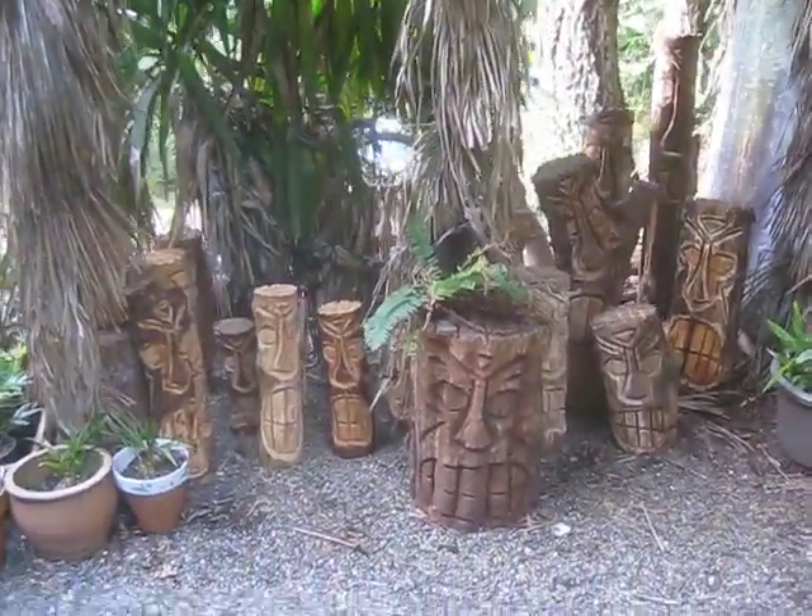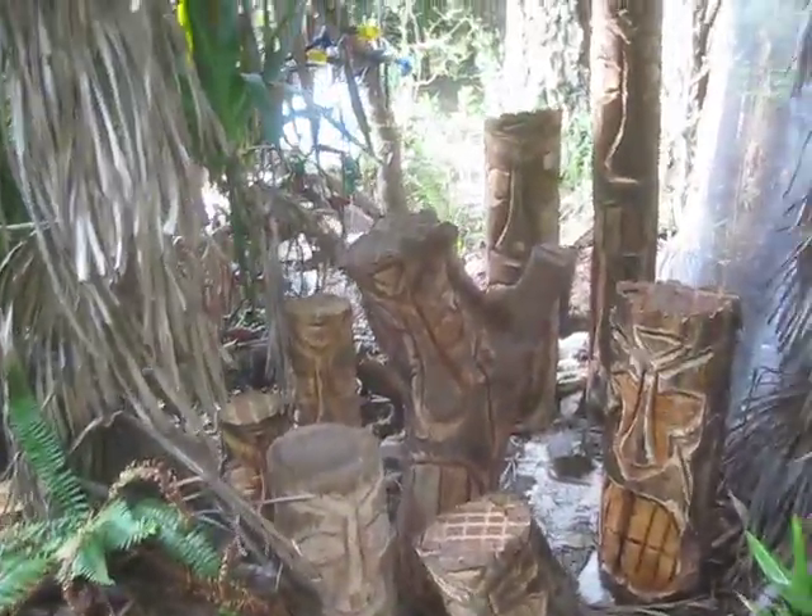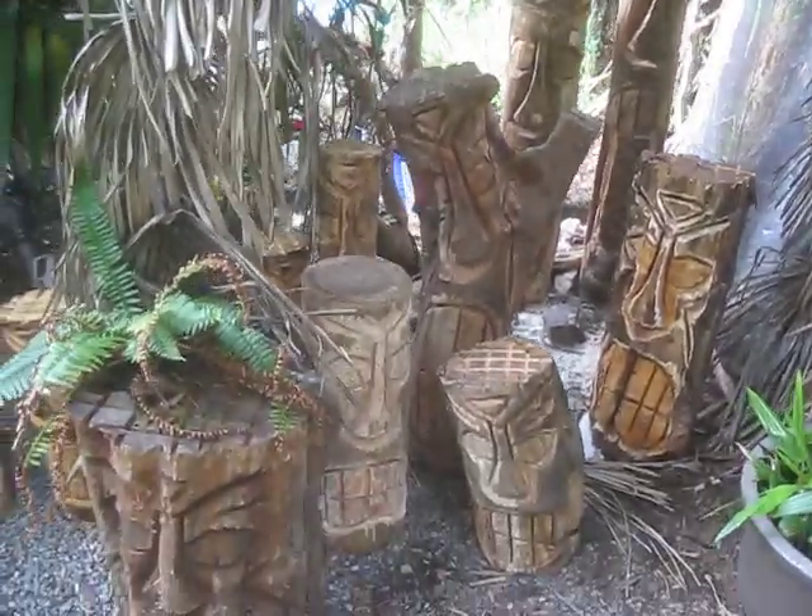There's my tiki hut. These are some of the tikis I carve — the Polynesian style folk art tikis.